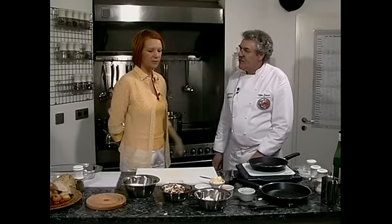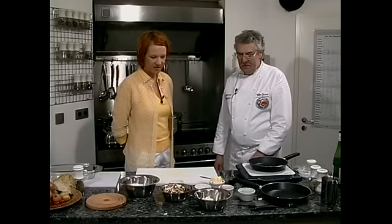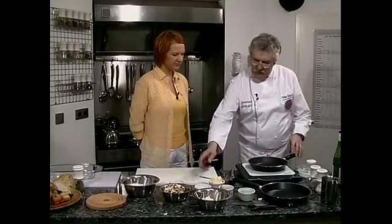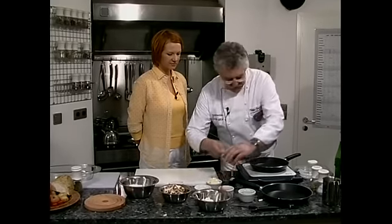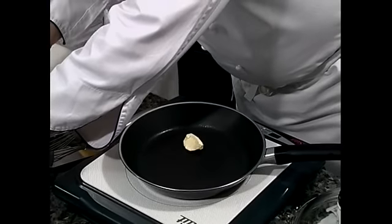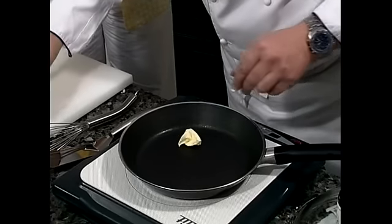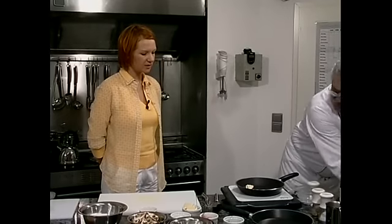Von dem Kochschinken kann man sich schon mal ein paar Scheiben mehr holen als Single und die noch im Kühlschrank fürs Butterbrot legen. Wir fangen an mit der Füllung und geben einen guten Esslöffel Butter in die Pfanne. Das ist auch wieder eine beschichtete Pfanne, die sich sehr gut eignet für leicht zu garende Gerichte wie ein Omelette.